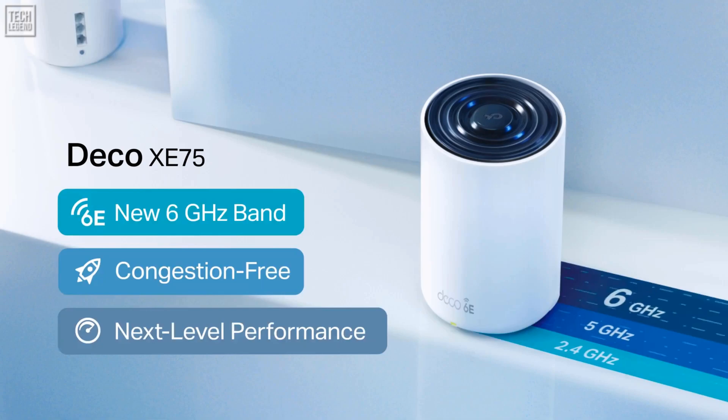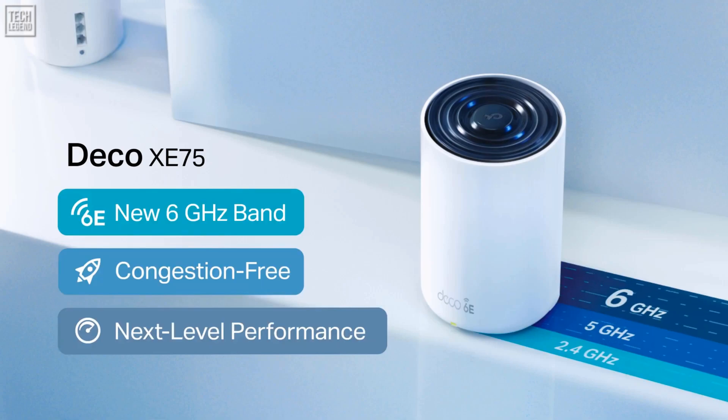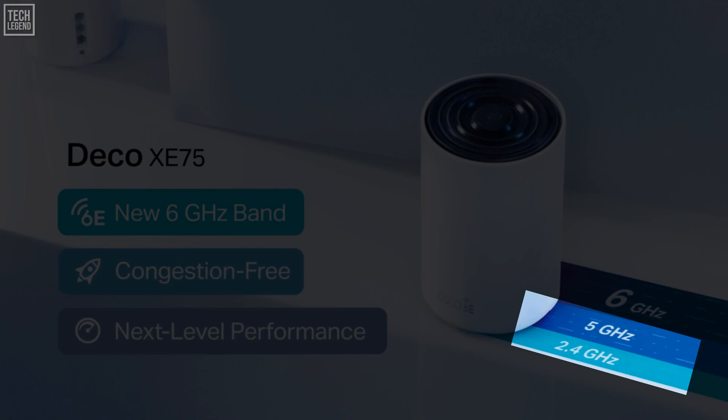For the people who do not know about Wi-Fi 6E, it specifically refers to 6 GHz support. Without the E, the older Wi-Fi 6 only supports the same 2.4 and 5 GHz ranges of previous wireless standards.